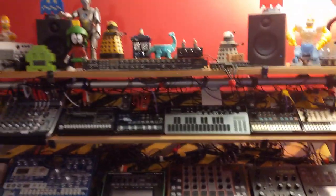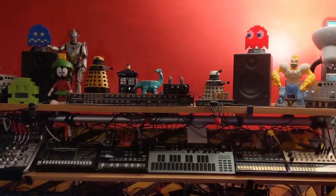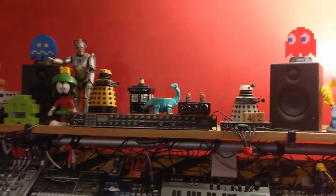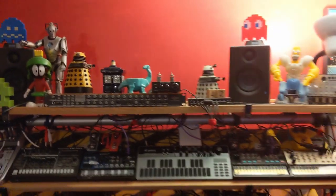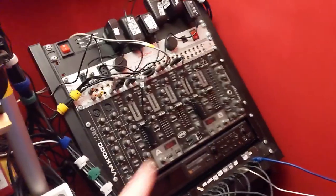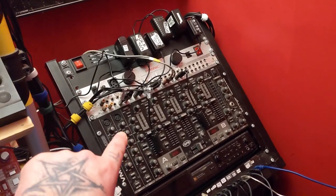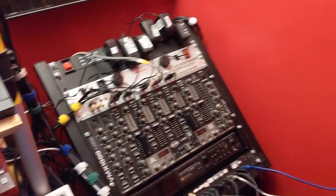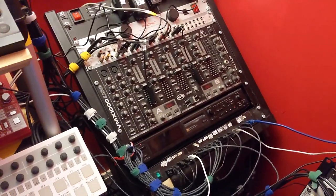Depending on what I'm doing, I might jam through these Presonus little speakers at the top, which I'm not too fond of — they sound so different to everything else, it completely messes me up every time. Usually stuff goes into — don't laugh — a Behringer DJ mixer, but it works. The USB on that goes straight into the computer; it's a good signal, what can I do?